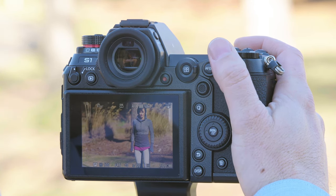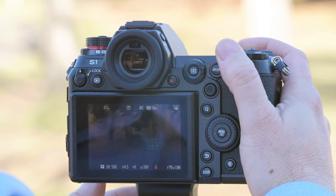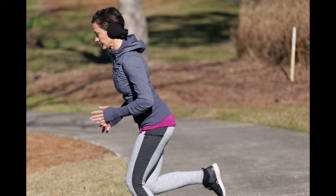We're going to loosen up the tripod so I can track Don. And as you can see, we were able to keep Don in perfect focus.